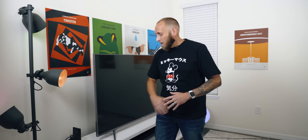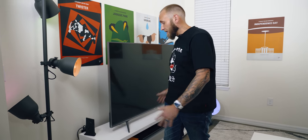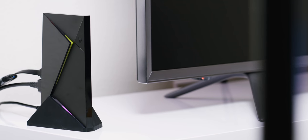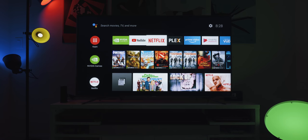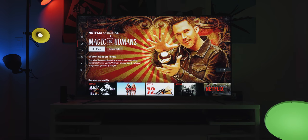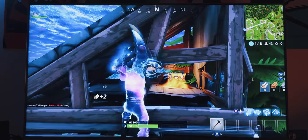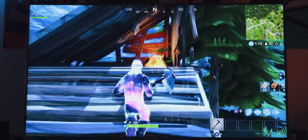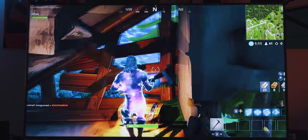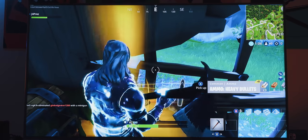Over to the left of the TV we probably have the most inexpensive gaming console of the bunch — the Nvidia Shield TV. This runs Android TV, so it has all your streaming apps like Netflix and Hulu, but it also has the ability to stream games if you're using a PC with an Nvidia GPU. You could play high-performance PC games on a TV this big from a console that small, and that's pretty sweet.